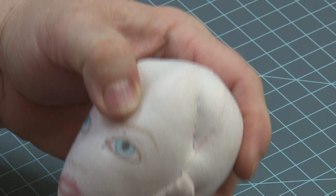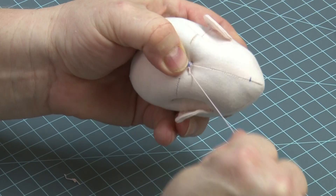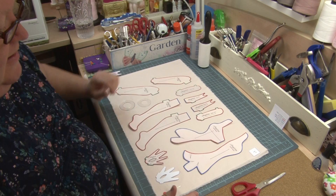Now I'm going to pull that. I don't want to pull it so far that she's very frowny, but I want to over-pull it just a little bit. I'll put my fingers on it, and then my thumb in the back.